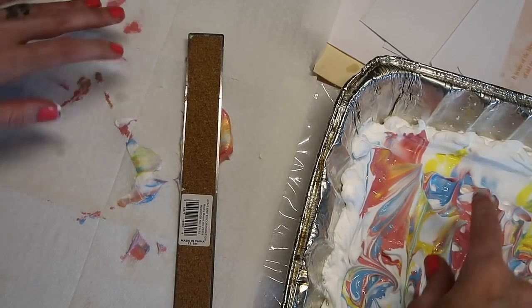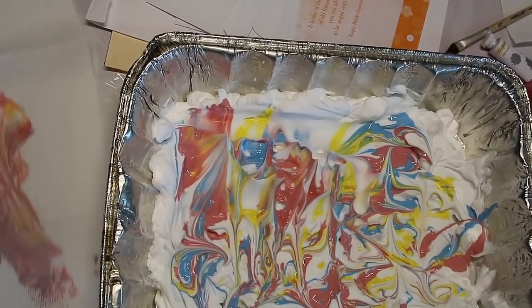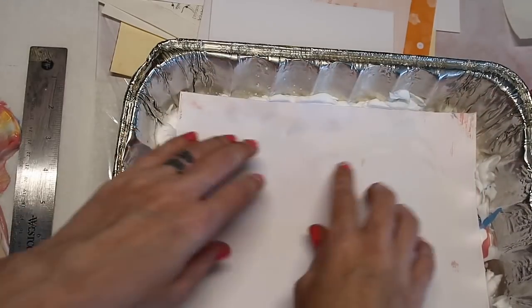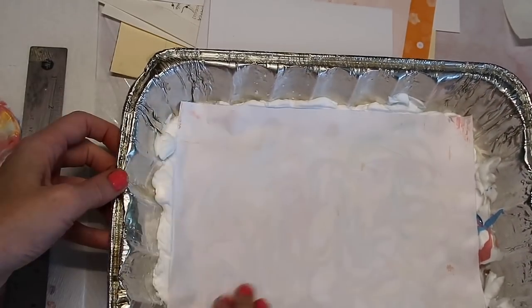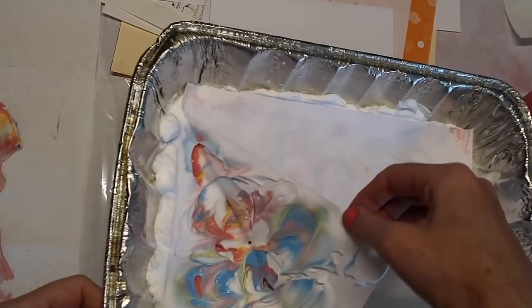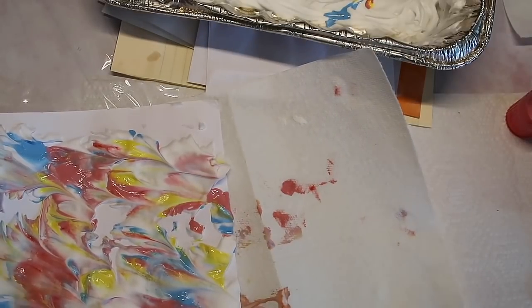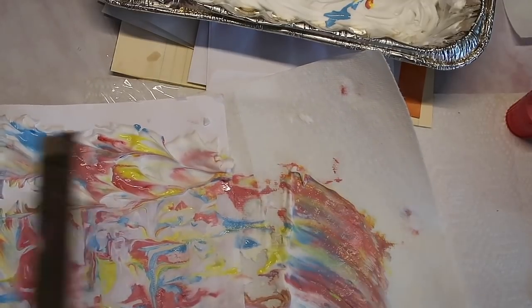We'll lay that down to dry. The only thing is the paint is kind of mixed in now — I feel like you don't have that many dips before it gets too muddy. Let's go ahead and try an actual paper sheet. I had to cut it down just a little bit so I'm not too sure what impression we'll get. I think you're supposed to add more paint every time. I can actually kind of see through where we already had the paint. I'm going to go ahead and pick this up and put it on my little area over here — it gets pretty messy, guys.